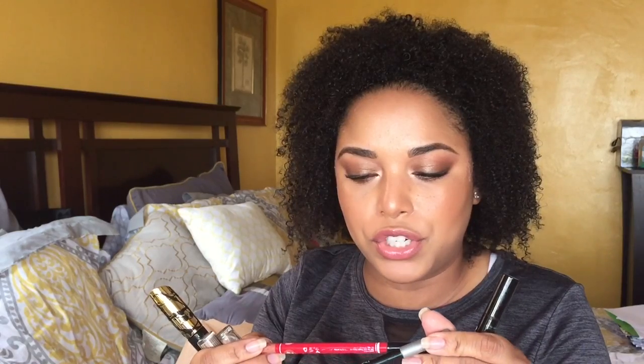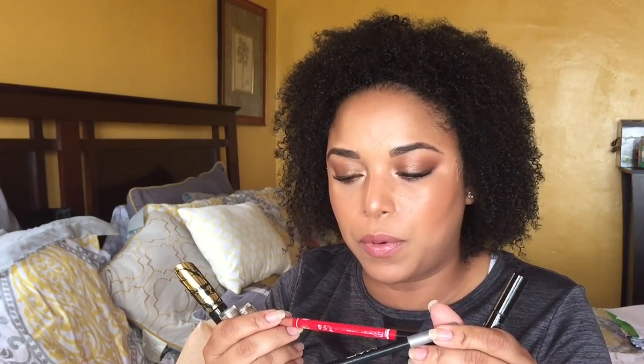These lip liners I'm decluttering because they dried out. I did like the Rocker Chic Velvet waterproof lip liner by JCat, but it dried out really quickly — I wouldn't repurchase it since my other lip liners have lasted years. The other one is an old dupe of a MAC lip pencil and it's dried out too — I can't even read the writing on it.